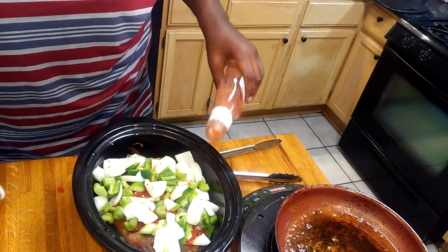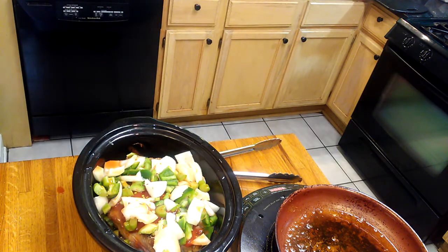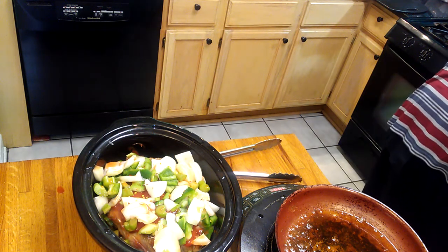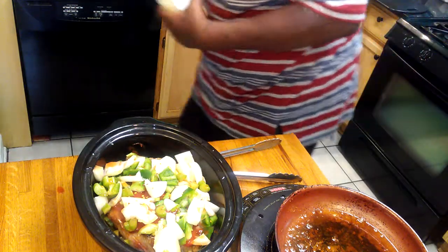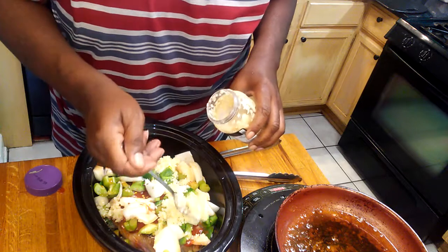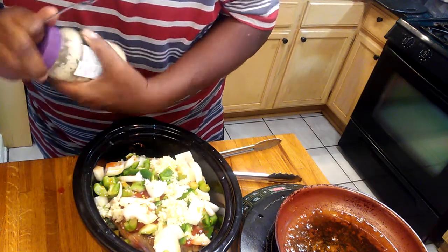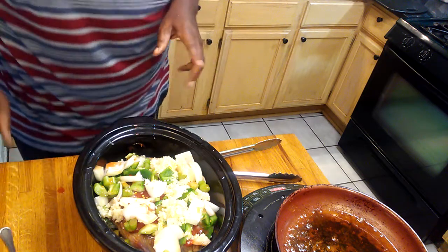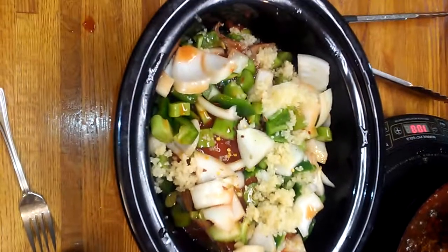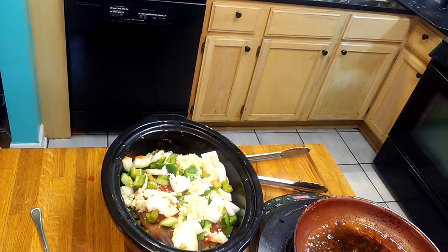Now I'm going to add a little water — just a little from the water bottle — and then I'm going to add some minced garlic. I love garlic; I put garlic in just about everything. I'm going to put this all in the crock pot and then I'll get back to you with the finished product. I'm going to let this cook in the crock pot for about five hours until it's tender.